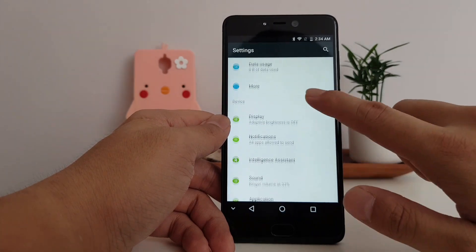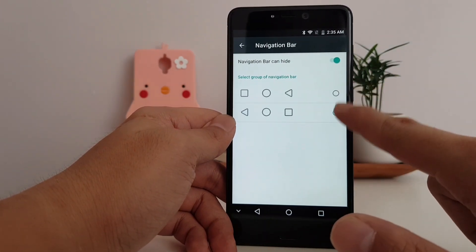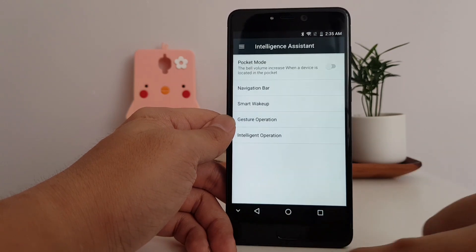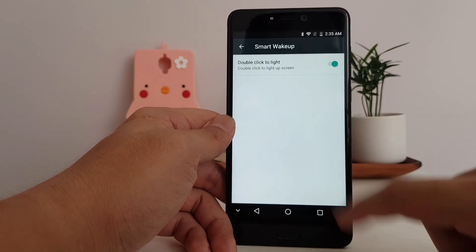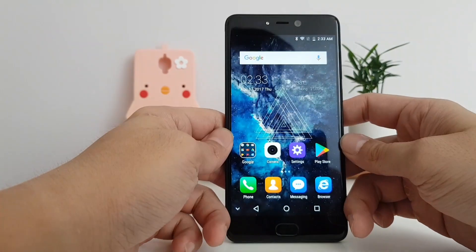Moving on to software, I find Leagoo's Android skin quite pleasant. There's the ability to swap the back button to the other side if you prefer, and you can also double-tap to wake the screen, which is very useful. And the fingerprint reader is super fast.